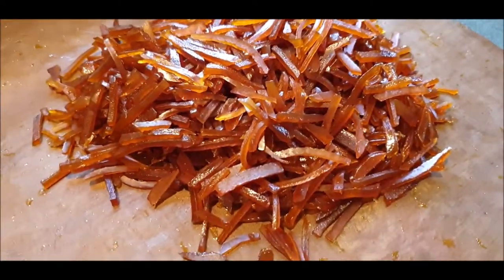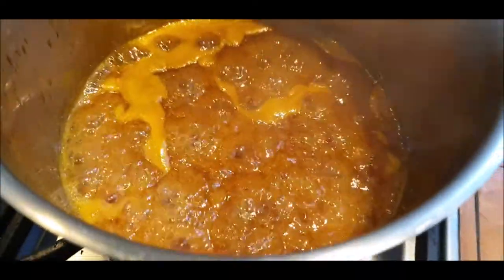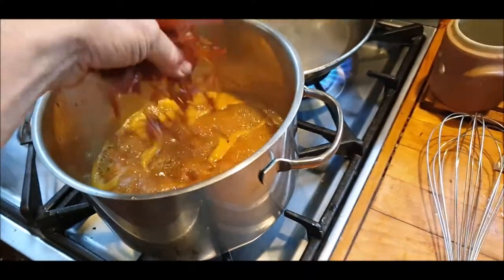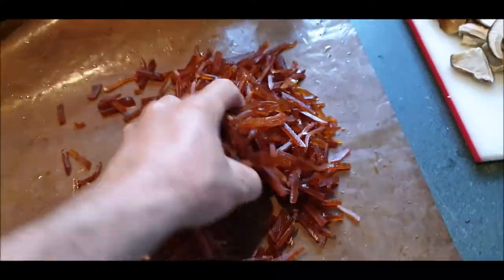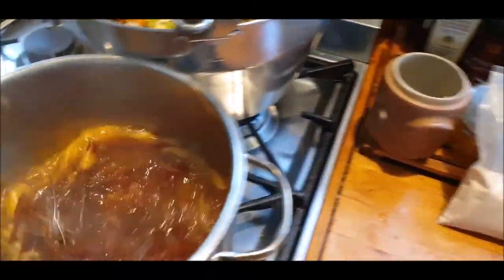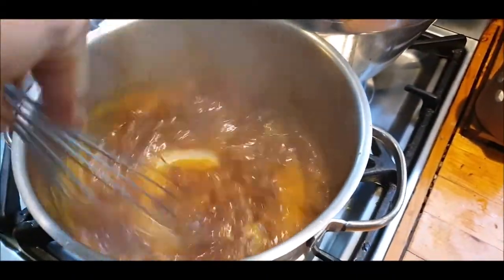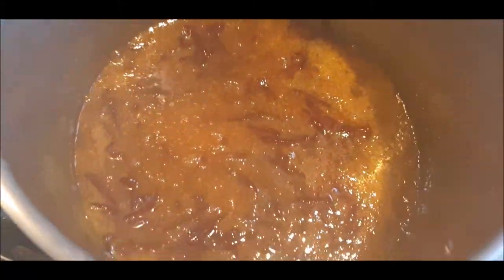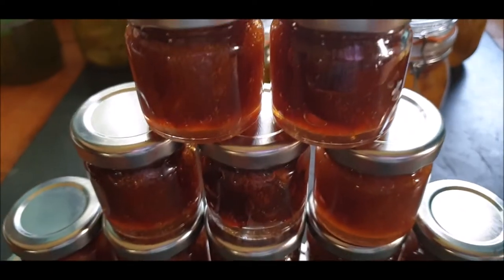Final stage: bottles ready, orange peel substitute ready, orange juice boiled down, a bit of pectin added, some sugar, some of these in there - my favourite measurement. Some more. Stir it in. Mushroom marmalade done.